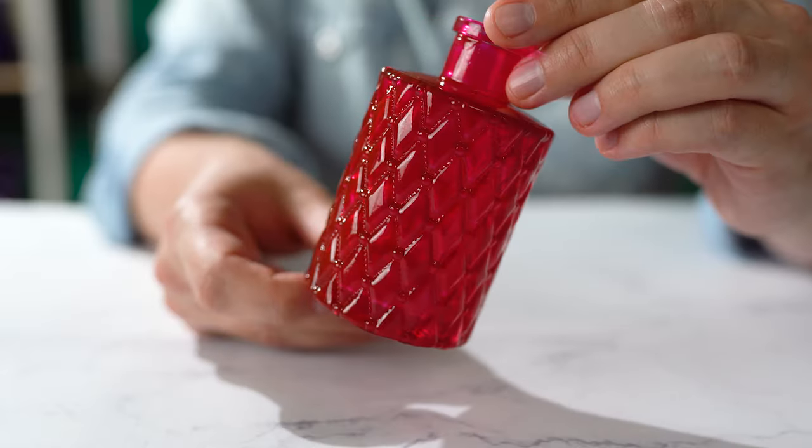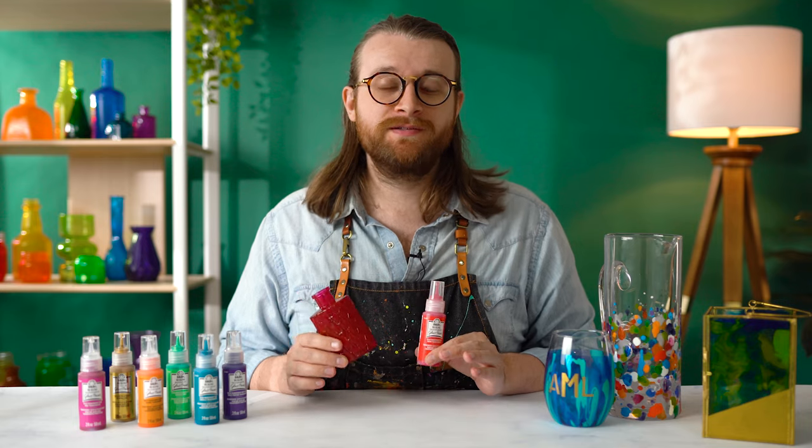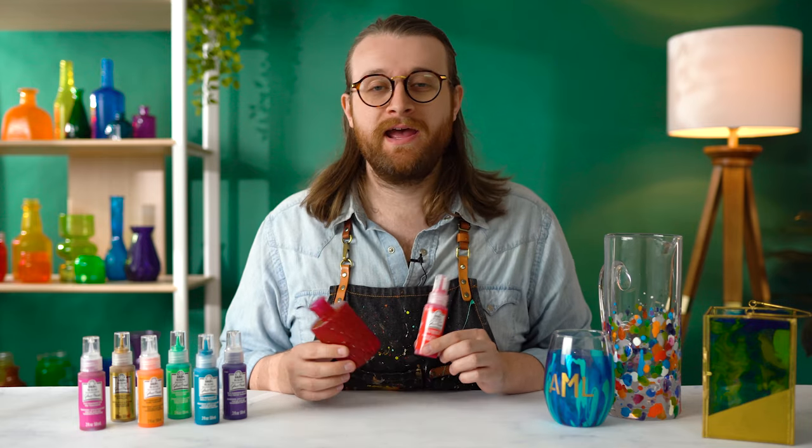That is how you craft with Folk Art Murano Glass Paint. If you have any additional questions, please leave them in the comment section and we'll get back to you.